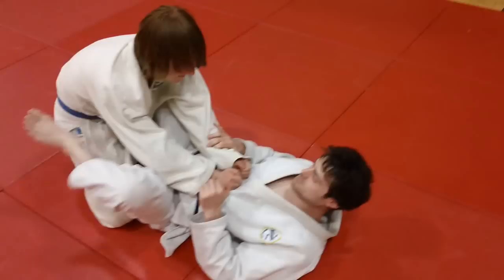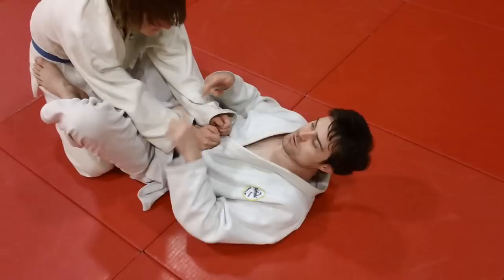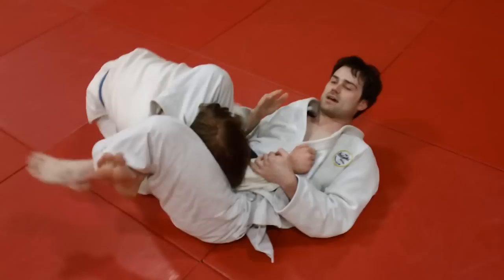If your legs are shorter, don't despair that you can't do the Sankaku — you just have to turn to the side. It makes it easier to cross your feet. The shorter your legs are, the more shrimping you do to the side. Push and as you go to the side, you trim to the side. With really short legs, you want to be almost 90 degrees from his head.